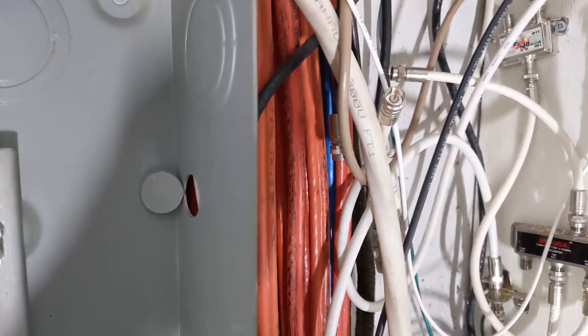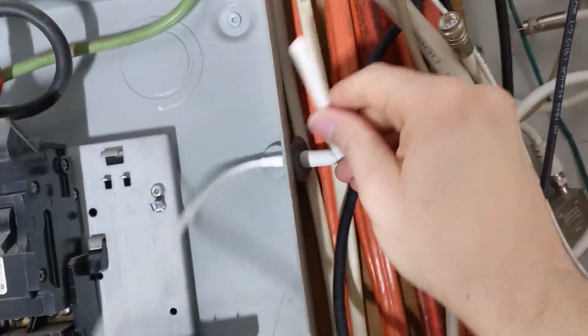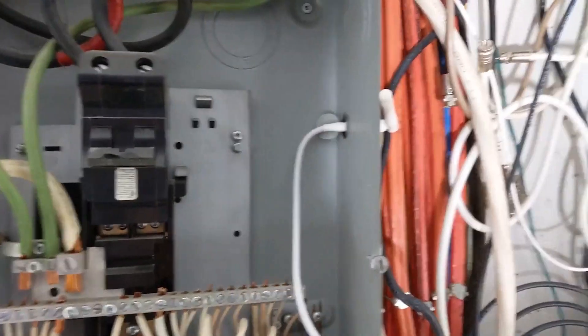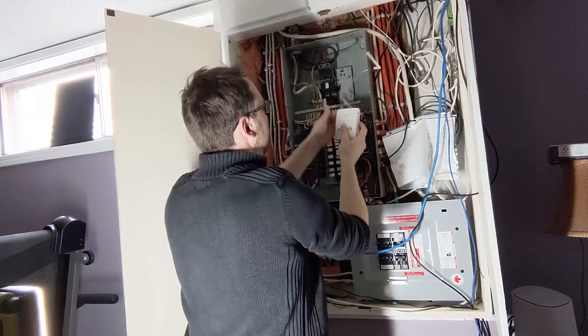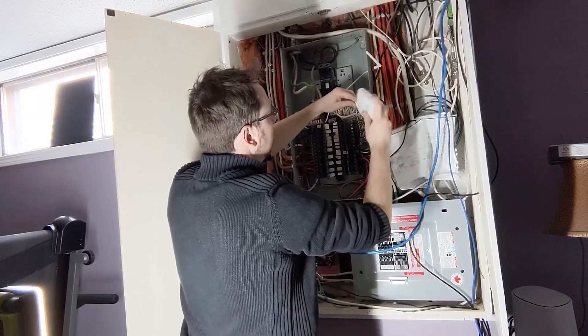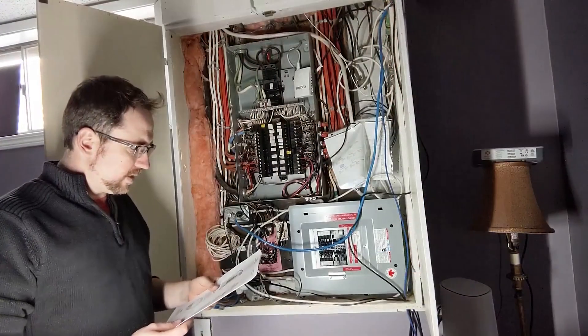I've gone ahead and punched the hole out — it fits a little tight but the antenna does fit through. I'll have to straighten it out after the fact, but the antenna is now outside the box and I can continue working inside for the rest of the wiring. Now I'll connect the antenna to the Emporia box.